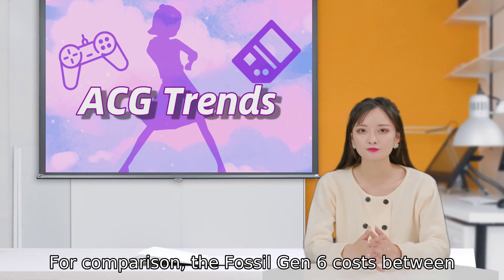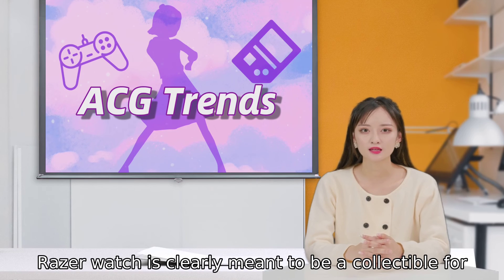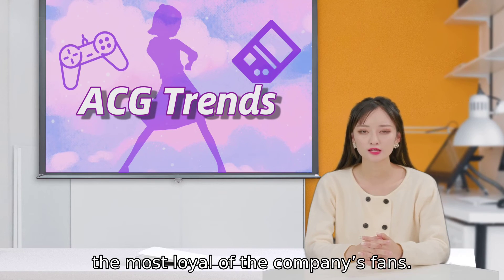For comparison, the Fossil Gen 6 costs between $299 and $319. With its higher price and limited quantity, the Razer watch is clearly meant to be a collectible for the most loyal of the company's fans.